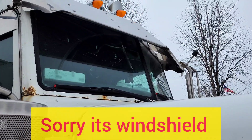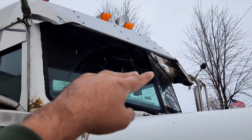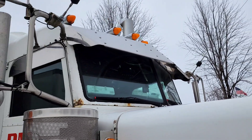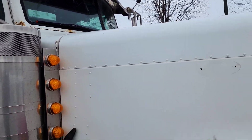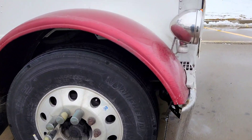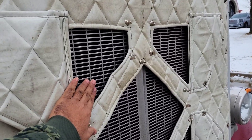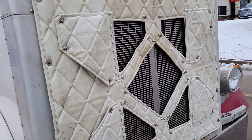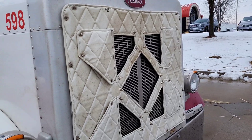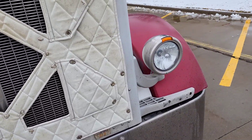It has a mirror on the front — a double mirror with one on each side. It has a sunshine visor on the front and a fender on the front.